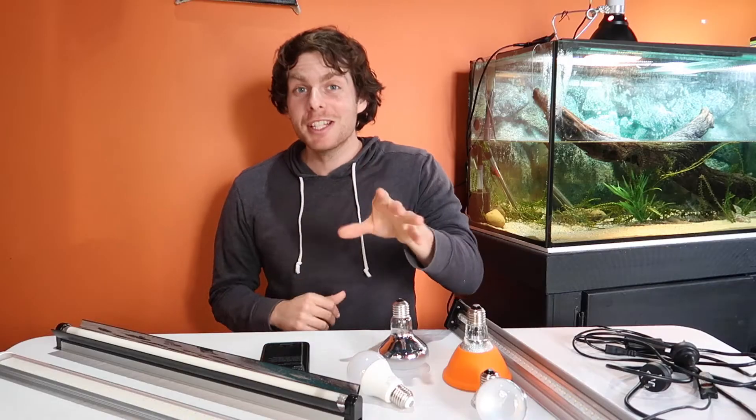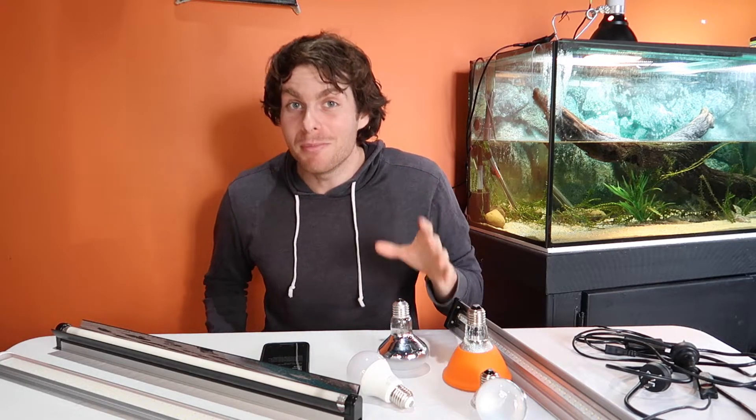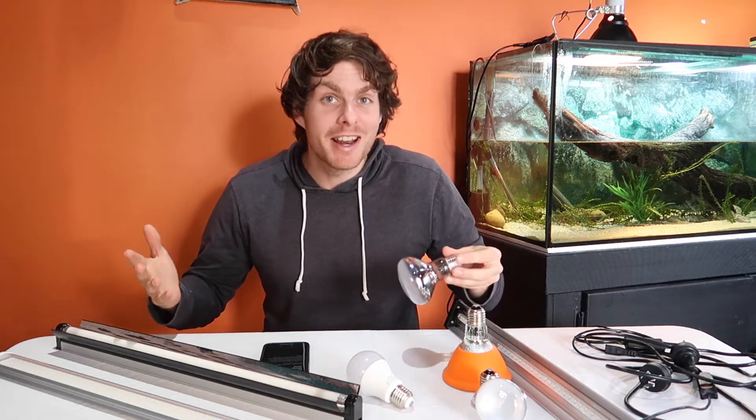I'm going to explain to you what you need to know about reptile lighting and if you stick around until the end I'm going to show you how to avoid a mistake that people often make even though they have all their components correct.